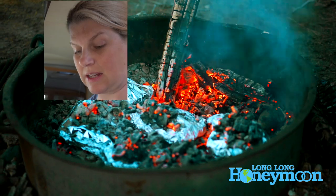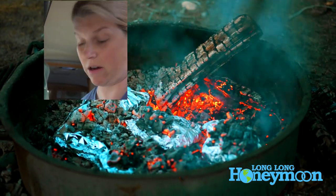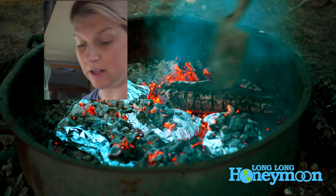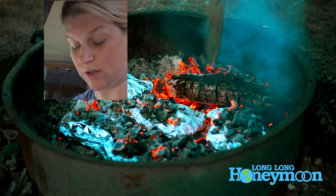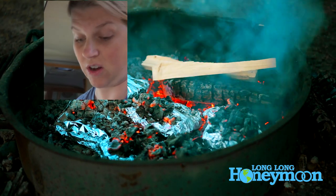Stick it down in the embers of your campfire, then take a shovel and cover it up with more embers, and just let it cook for like 30 or 40 minutes.